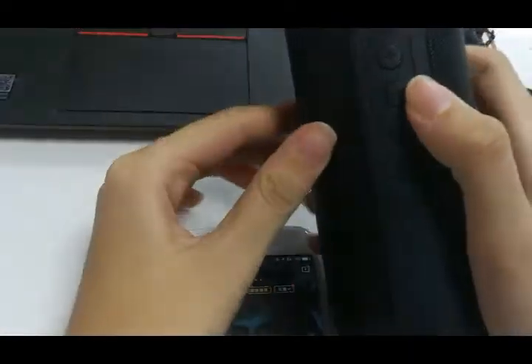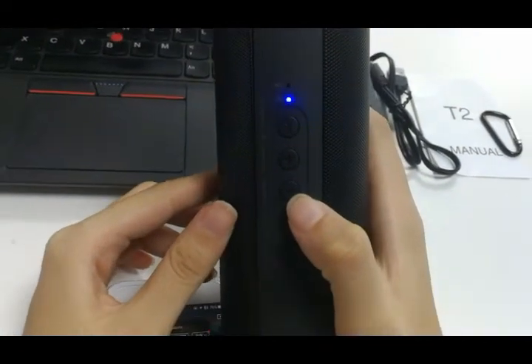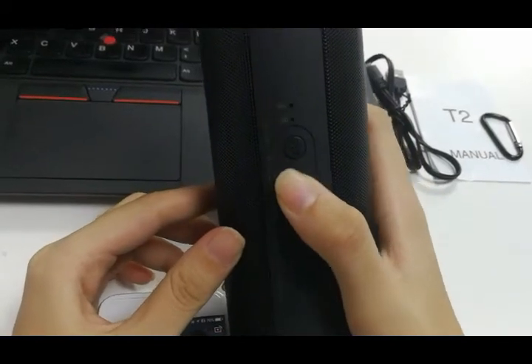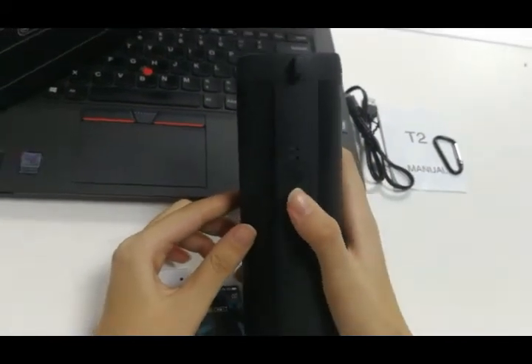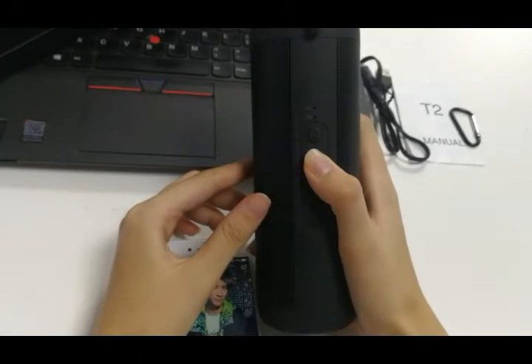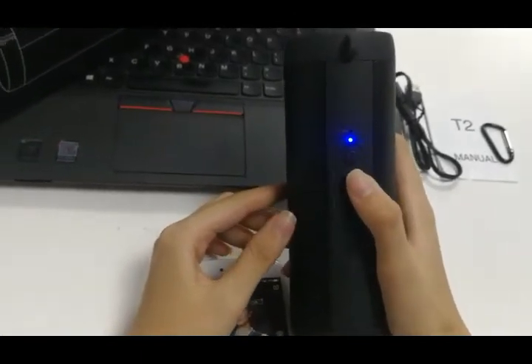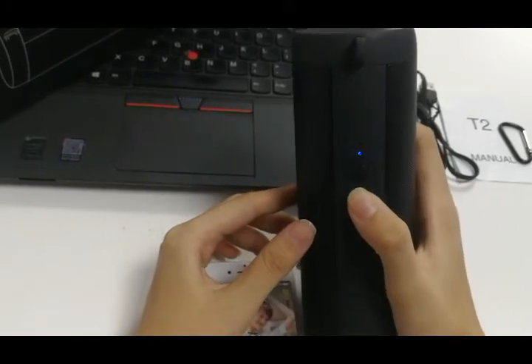Use the volume buttons to turn volume down. You can also press to change to the next song.